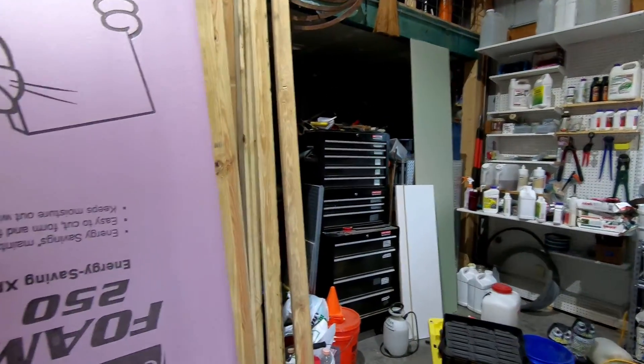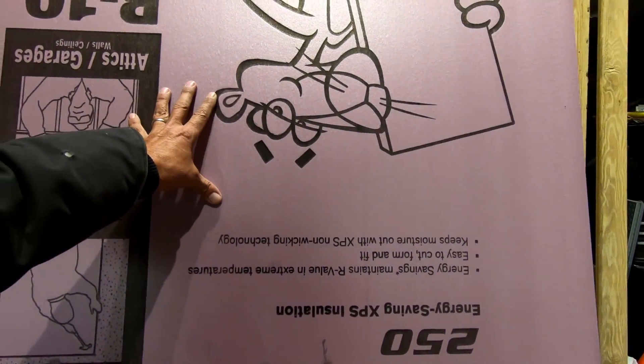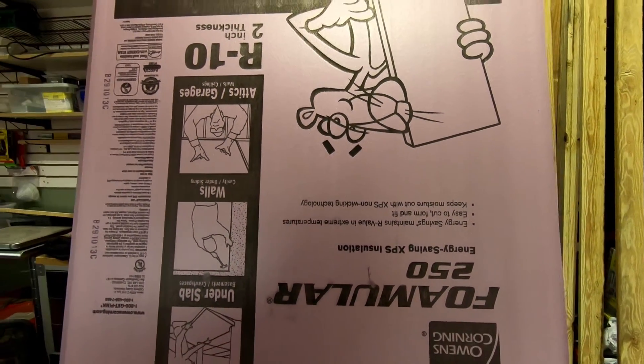Good morning. Welcome to Planet Mojo. Today I'm going to be cutting this stuff up and starting the cold roof insulation.